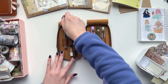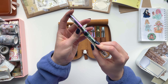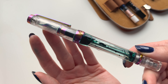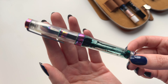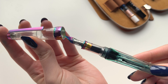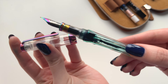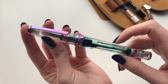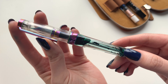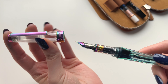We're going to start with the TWSBI VAC 700R Iris. This is a medium nib pen and I've had it for just over a year now and I really love it. I received it as a gift for Christmas, but I know it was bought online on Cult Pens' website, which is based in the UK. It currently has Green with Curiosity by Ferris Wheel Press in it, and you can see — because it's a demonstrator — you can see the ink in it as I twist it around. It's almost empty, but you can still see it in there.